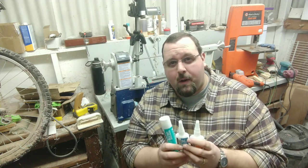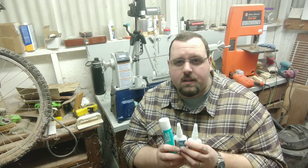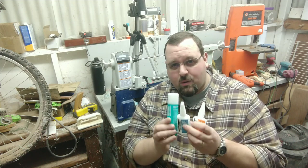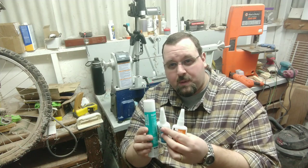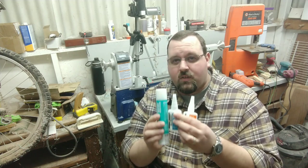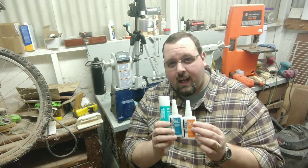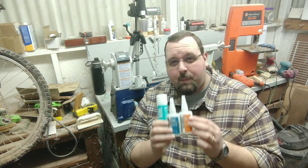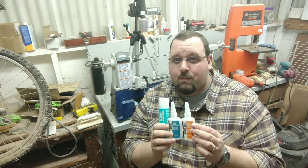I still use my Titebond CA glue for gluing in tubes, fixing cracks, repairs and different things like that. I strictly use this Glue Boost for my finish on a lot of my pieces, especially hybrid blanks. It's fantastic stuff — give it a shot. I'll be running a full review on this coming up in the future because I am sold on this product.